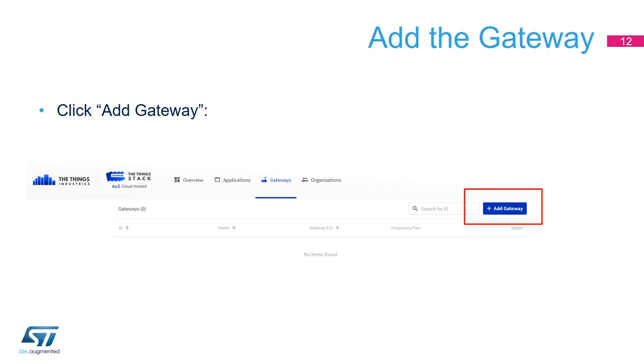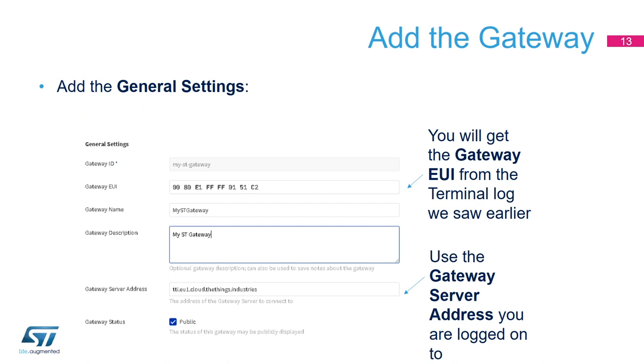First, enter the general settings of the gateway. I am the owner, so I enter my account name. The gateway EUI is what we saw in the terminal log — save it from the log and enter it here. Give a gateway name and a short description — I'm calling mine 'my ST gateway.' The gateway server address is the same one we configured for the packet forwarder. You can also choose to make your gateway public or keep it private.